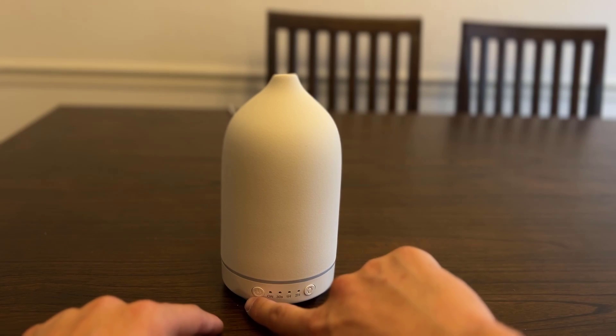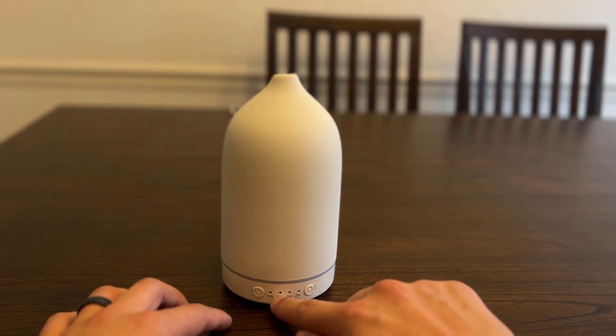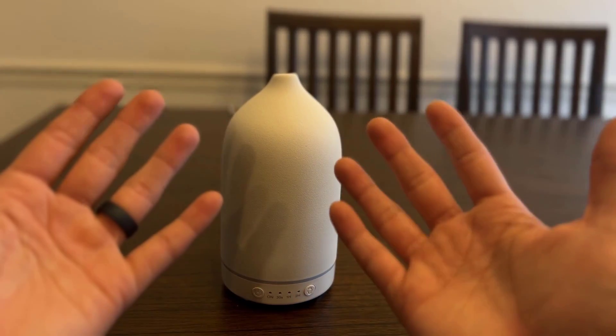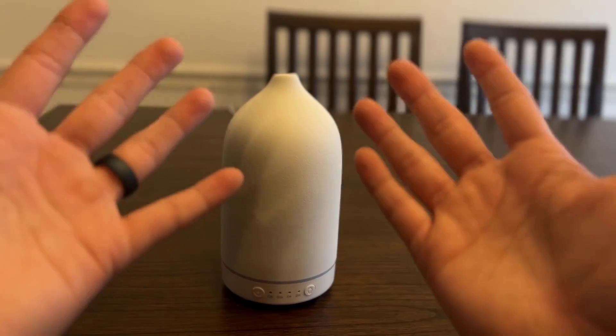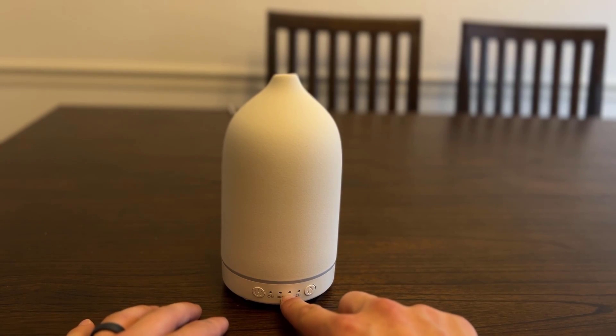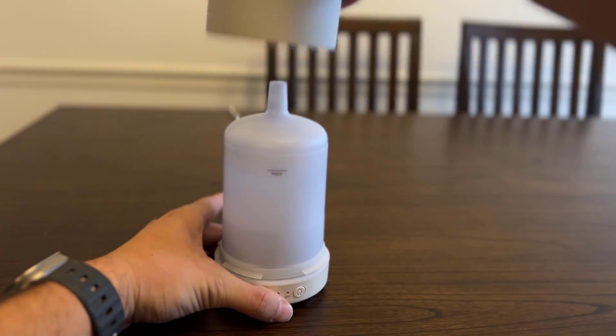On the front you've got an on button and a light button. There are four different variants: on, a 30-second interval where it will spurt for 30 seconds and then stop repeatedly, a one-hour option, and a two-hour option. I typically just leave mine at the two hours.